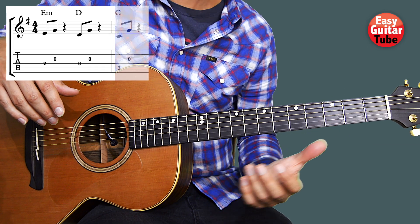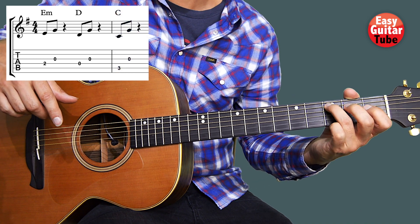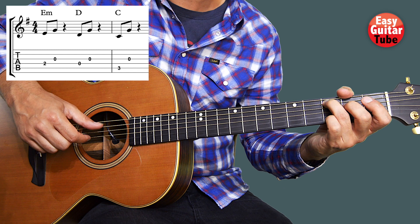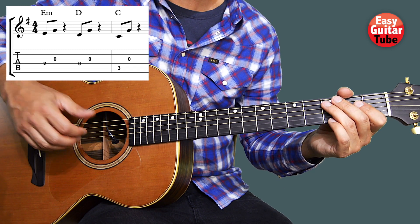We continue with the 3rd chord. We're going to put the ring finger on the 3rd fret, 5th string. And the right hand this time plays almost the same, but the thumb is going to play the 5th string instead. The rest is the same, and we have the rest again.